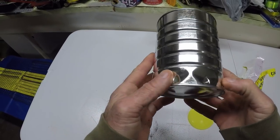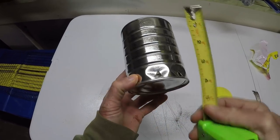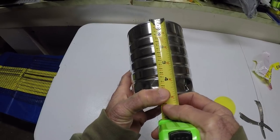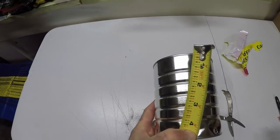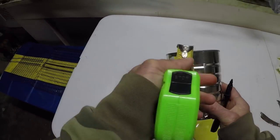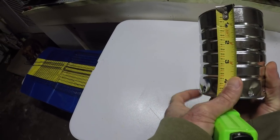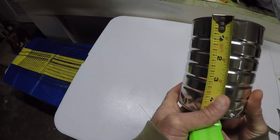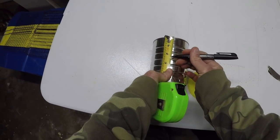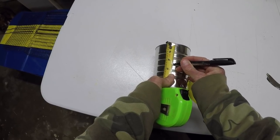All right, now we want to take out this tape measure. As you can see this is five inches tall so the halfway mark is going to be two and a half inches. So we want to just put a mark there.